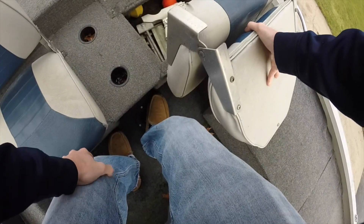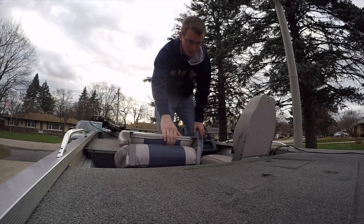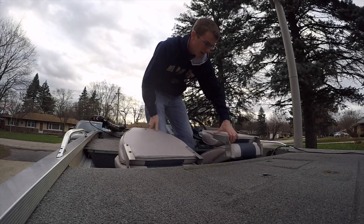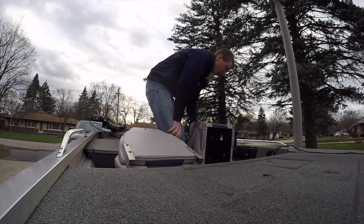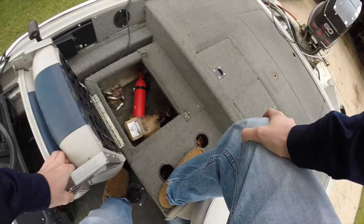We have some nice storage in the seats. I keep the anchor for the front in there — never really used that. A couple of rod holders that I never installed, and just a buoy right there. Same thing over here: we have the fire extinguisher, a couple extra spark plugs, impeller, and whatnot. Decent amount of storage — I put tackle boxes and stuff in there too.